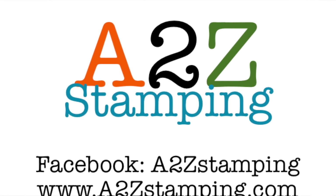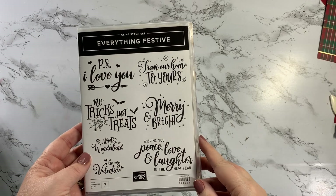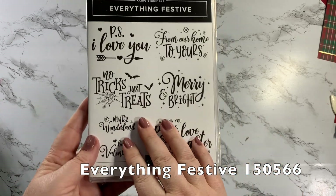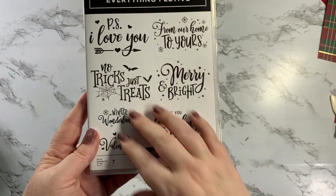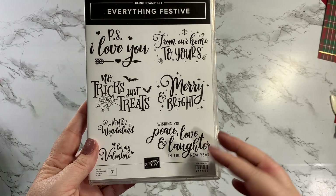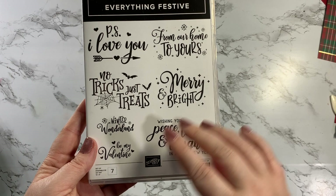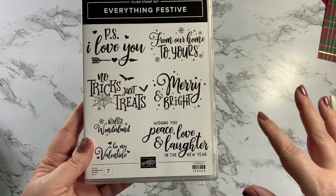Hi guys, it's Amy with A2Z Stamping and today I want to make a card for you using the Everything Festive stamp set. I love stamp sets like this — first of all, I love stamp sets that are just words because then you can really use your designer series paper. But I also love stamp sets that kind of combine different holidays.